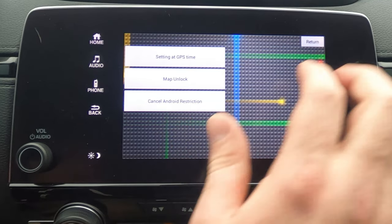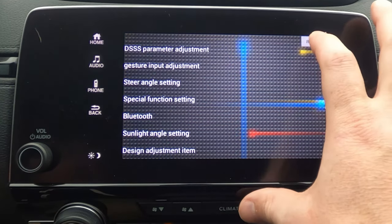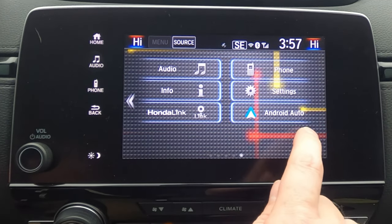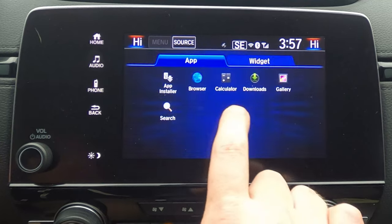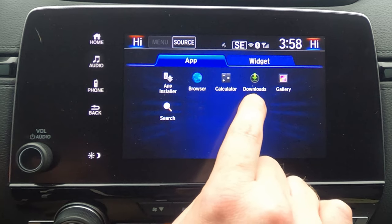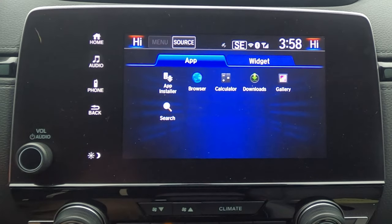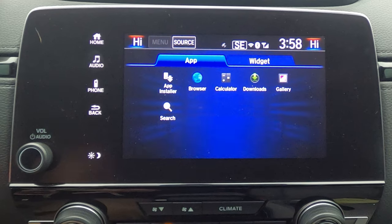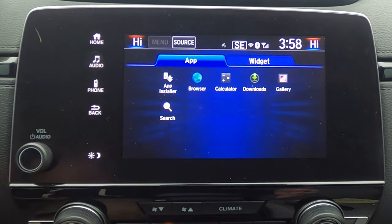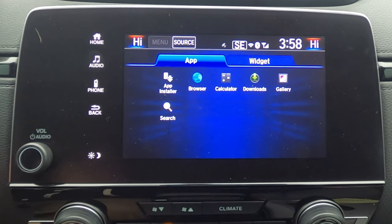Under special function settings, you can cancel the Android restrictions. Once you back all the way out of that screen, it's going to open up your browser and gallery. Normally you'd only have something like a download/app installer that only allows Honda-approved APKs, but canceling restrictions opens your browser. You'll probably need to update it since it likely hasn't been updated since you bought the car, but you now have browser access through those hidden menus.